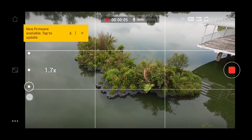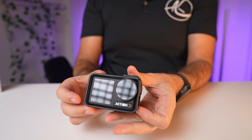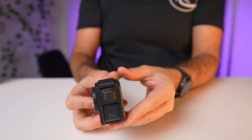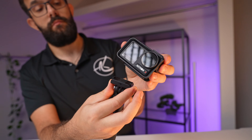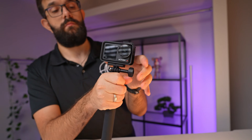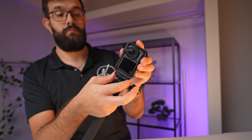So there you have it — my comprehensive take on the DJI Action 4. It's a feature-rich camera that brings some seemingly small but important refinements. The convenience of using your phone as a screen, the incredible low light capabilities, and vertical shooting are just a few highlights. While there are still a few areas that could use improvement, the overall experience and capabilities of the Action 4 are impressive and definitely worth your consideration for anyone in the market for an action camera. I hope you found this useful — don't forget to smash that thumbs up and subscribe for more!